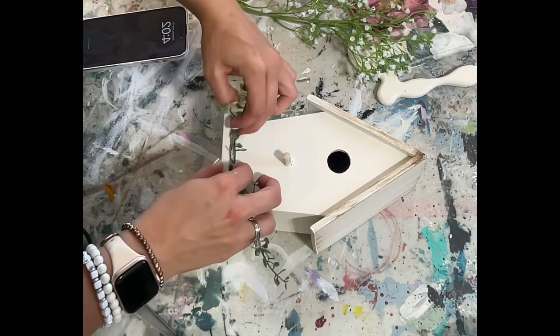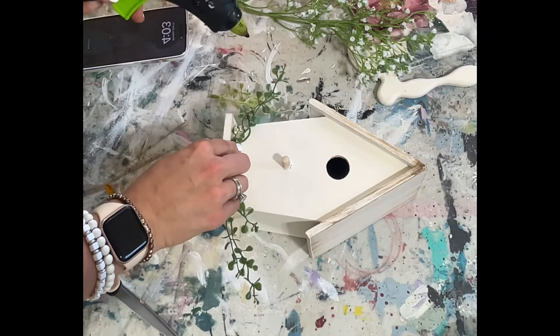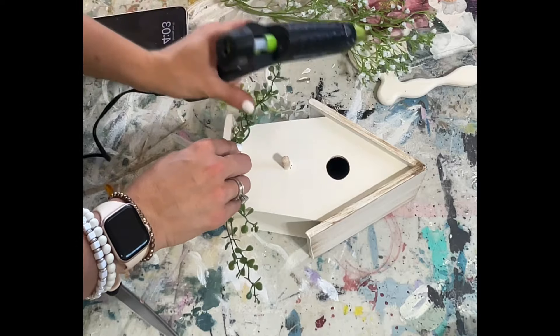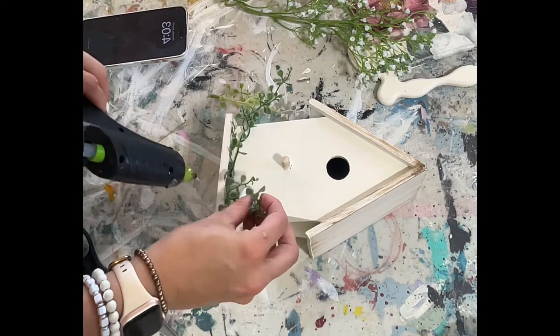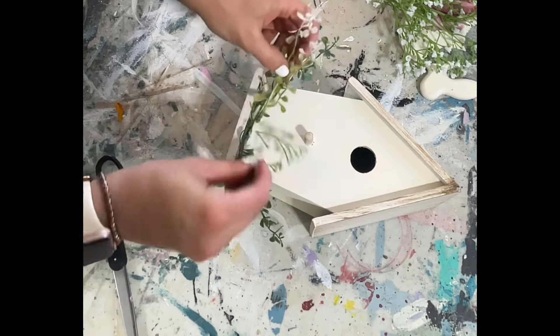I finished up the chicken with more paint and wax, and then I added some greenery to the bottom of the little birdhouse, plus some ribbon. I think this just turns out so cute — it looks so fresh and clean and pretty. I love the way this turns out.